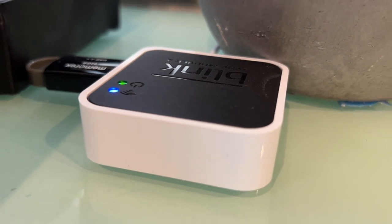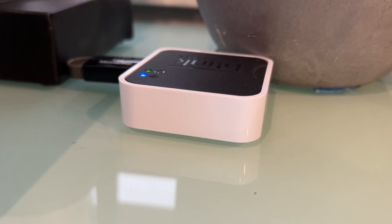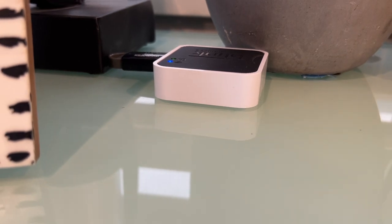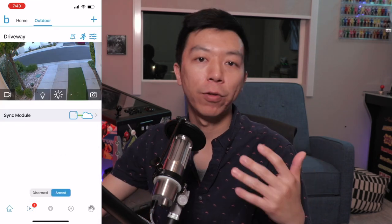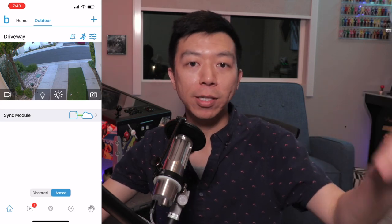The third part of this equation is a small square receiver called the Sync Module 2. As the name suggests, this is a refreshed model of what can be considered the brains of the operation. Plugging this into an outlet will allow your smart devices to communicate with the outdoor Blink camera through a Wi-Fi connection. There's also a USB-A port that accepts thumb drives to store video captures based on your settings, and this is all free after purchase of the product.